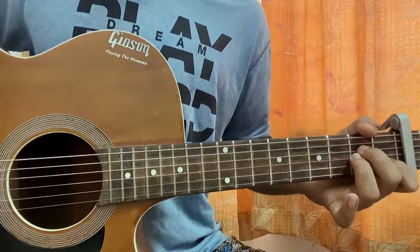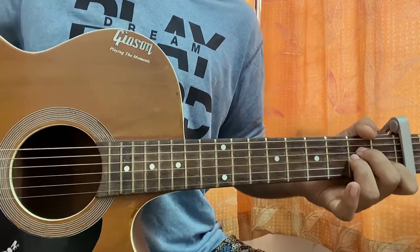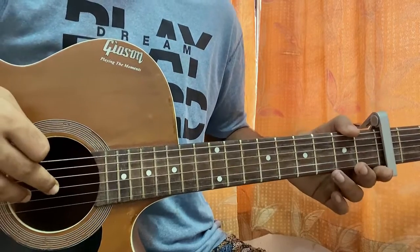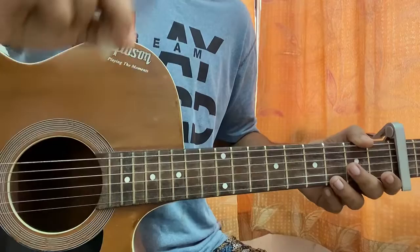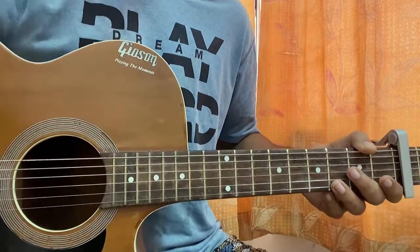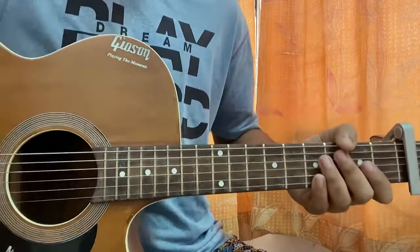Hi guys, let's have a look at 'Life After Salem' by Lil Nas X. We've got the capo on fret 3 to make the chords as easy as possible. I have made detailed lessons on every single song from his new album — check it out, it's in my channel playlist.